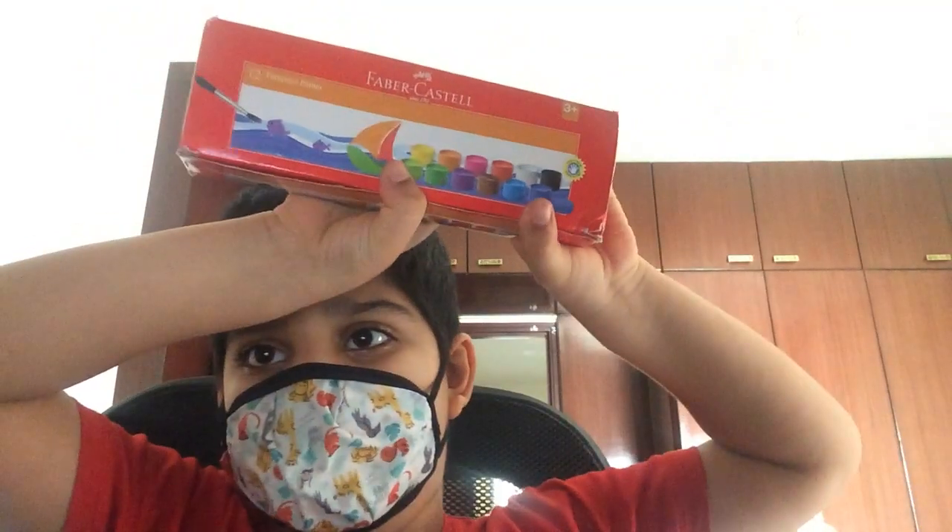I found a video. So I'm making a video about my new paints. I have over 12 tempera paints!